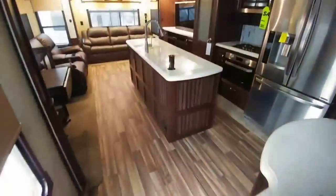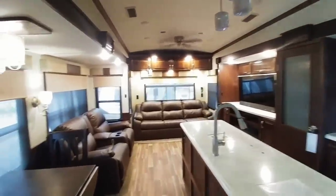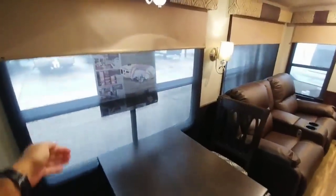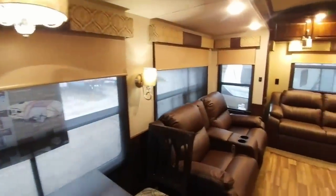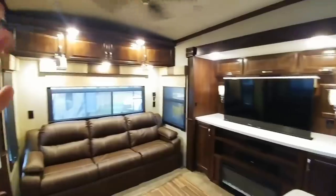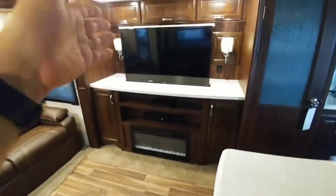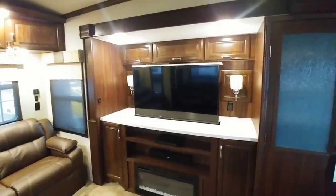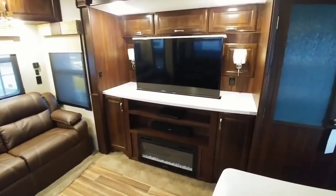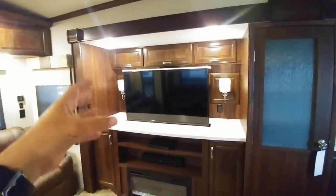Let's take a look inside this unit. First of all, they have the AC running in it, which is really nice — it's very cool in here. This is a rear living room floor plan. It has both screens as well as the MCD day-night roller shades. I really love the wood tones in here — I love this dark wood finish. This is just a beautifully appointed fifth wheel. It has the televator — I'm not a big fan of that, I don't really understand why it's there, but some people really like it. It's cool tech, just something else to break in my opinion. Lots of cabinets, again really residential in terms of form and function.